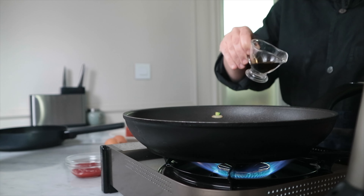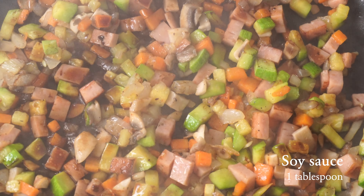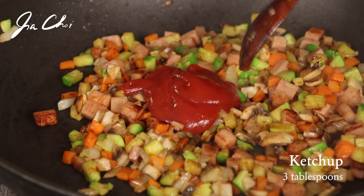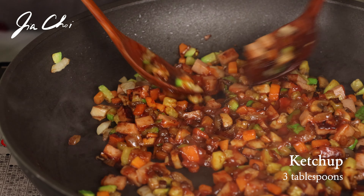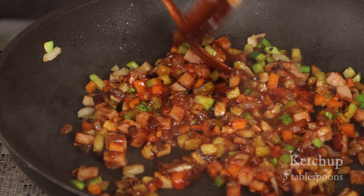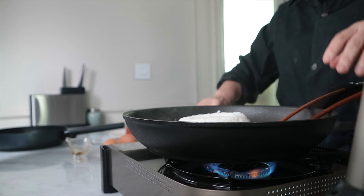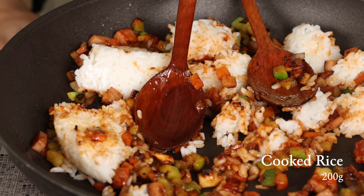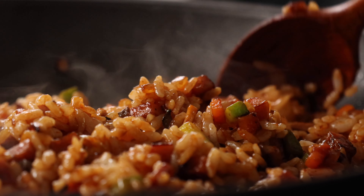Lower the heat to medium-low. Add some soy sauce to season and flavor the ingredients, and also add ketchup to give a sweet and sour taste. Keep stirring to incorporate the ingredients with the sauce. Add the rice and stir well until the clumped rice is well combined with the ingredients. Braising the ingredients in soy sauce and ketchup together brings this dish a new flavor.